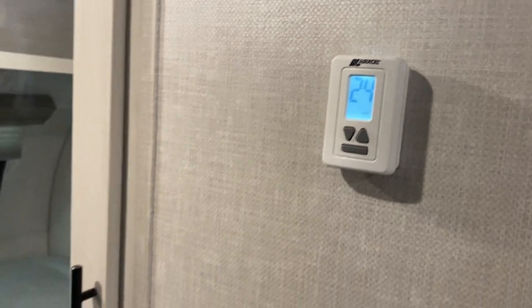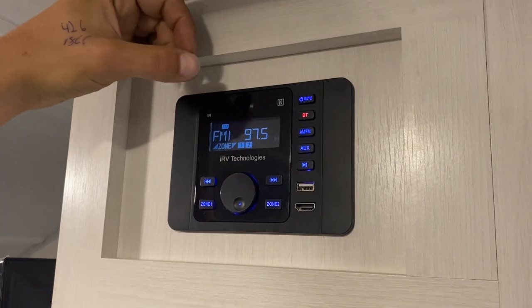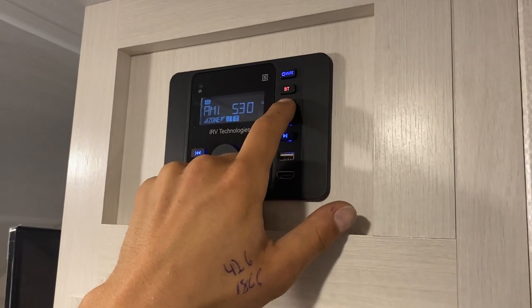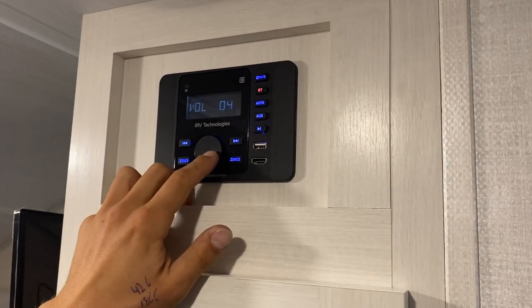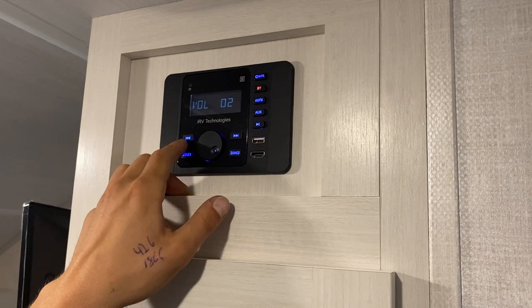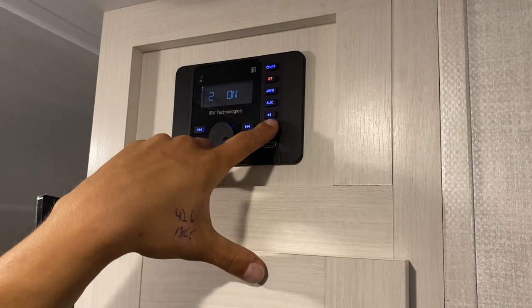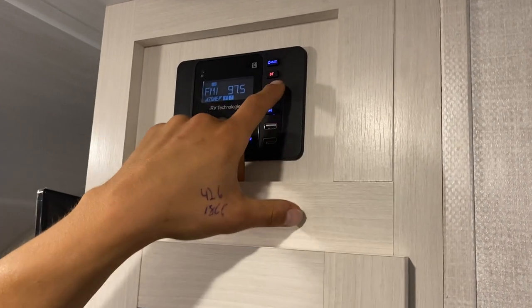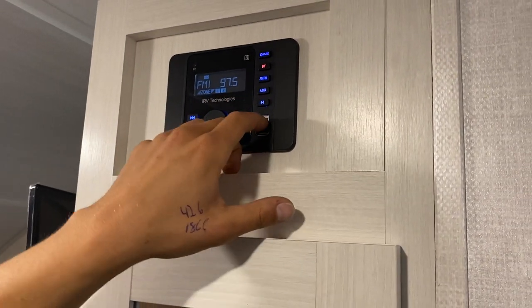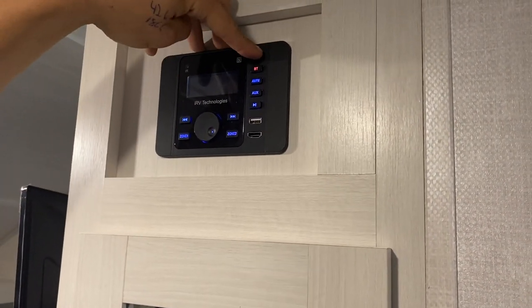Right up here we've got the stereo — power button in the top right corner. Turn it on and it goes to FM. Press AM/FM to cycle through your different bands — three FMs or two AMs. Volume is with the knob; press the knob to get into all your settings. Seek with the little buttons there. Zone one is your inside speakers, zone two is outside. Play and pause of course, auxiliary connected to the back, HDMI or USB will automatically pop up, and USB is just for charging. Bluetooth connects to your phone. Press and hold the power button to turn it off — just pressing it mutes.